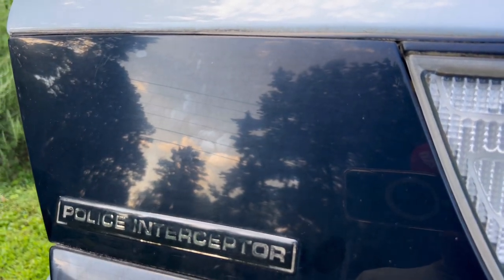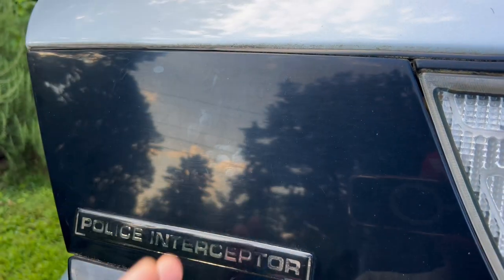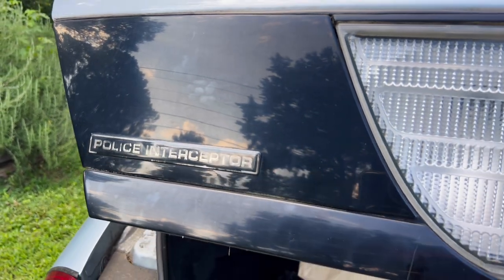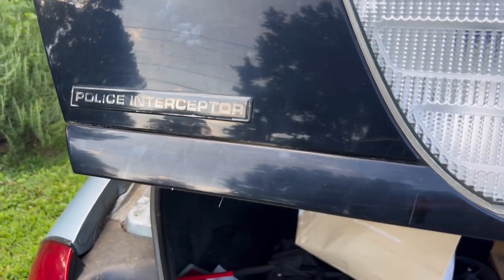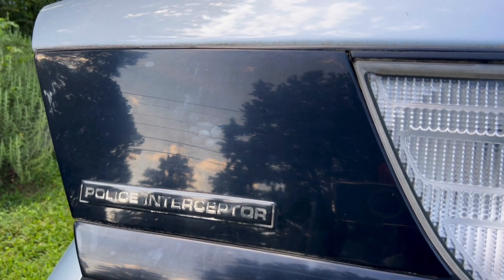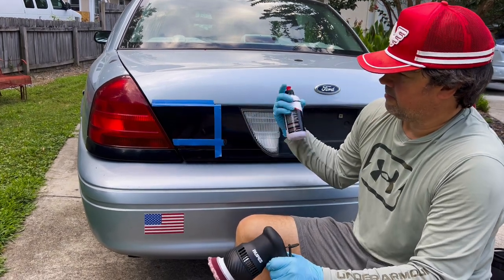I'm going to prep this by doing a rinseless wash, clay it, and then the next part of this video is basically going to have this taped off. I'm going to show you the polishing step and show you everything I use. I'll probably polish that area down there by hand, but I'm basically going to focus on this section here. I'm going to skip forward to the polishing step. The prep work is done, everything's taped off, and I've cleaned and clayed it.